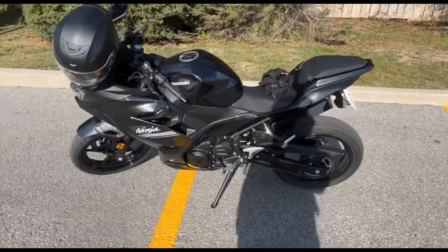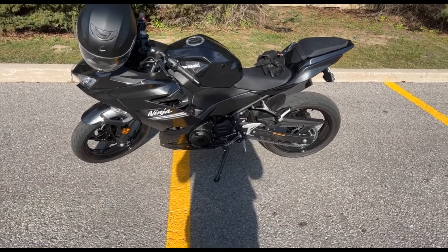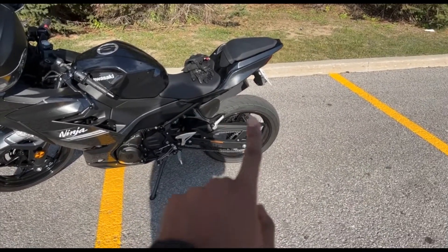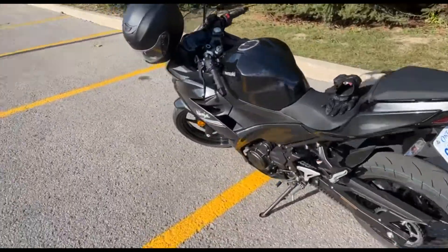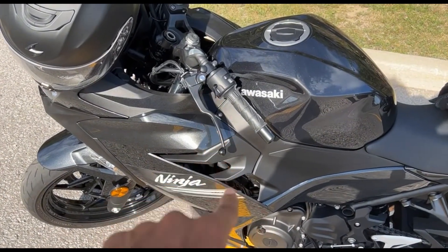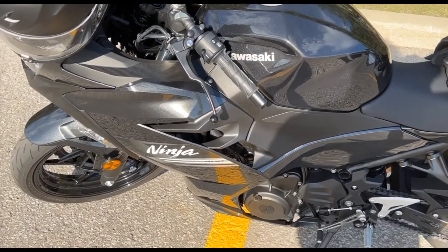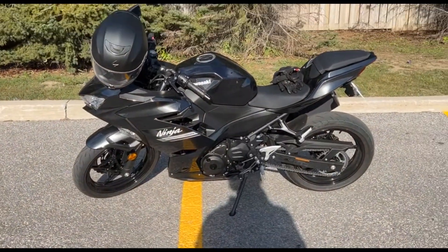So this is my overall review of the bike so far. As you can see, I've already made some modifications — I took off the green stripes on the wheels, done the fender delete, and took off the silver area here. I kind of classy dipped it black, so the overall bike kind of looks black now.